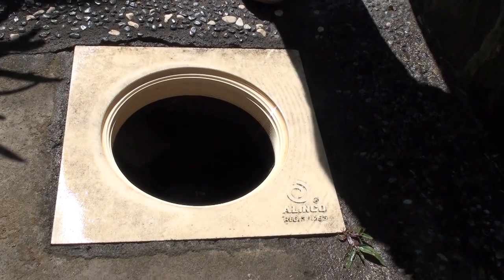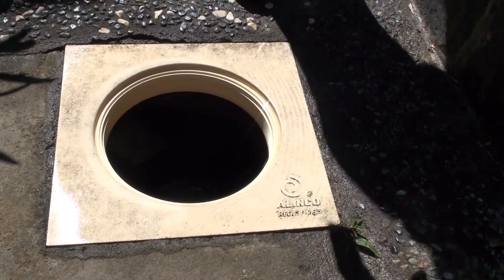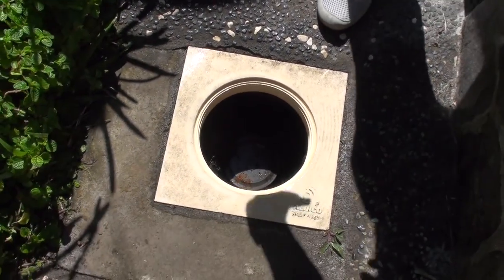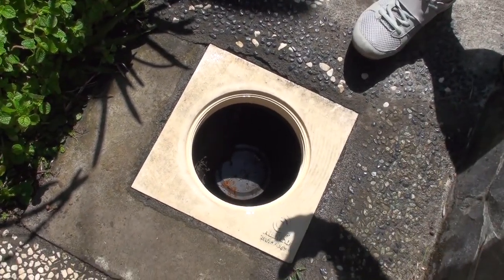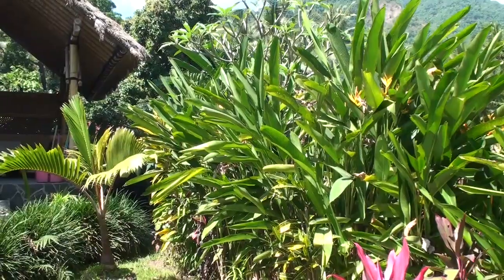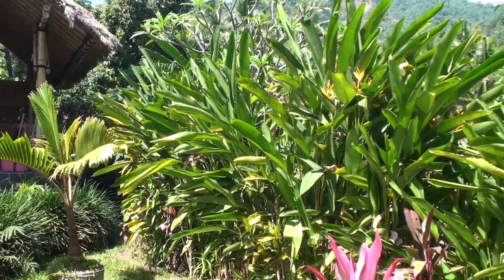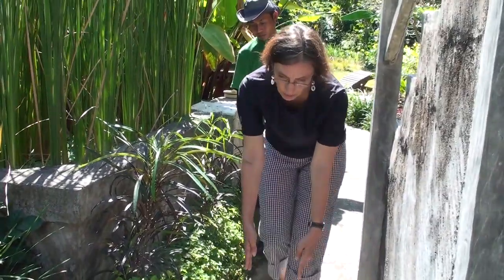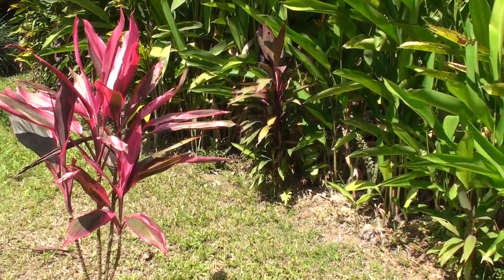This pipe which goes down here is like a filter — there are a lot of holes inside. Slowly the water from the toilet, shower and washbasin will go through this wastewater system and the rest goes out into the garden through a pipe.